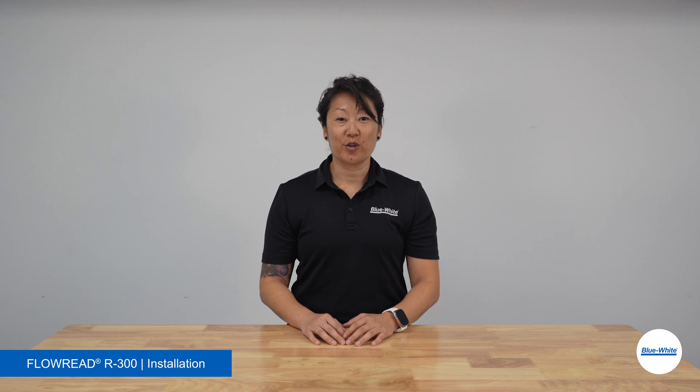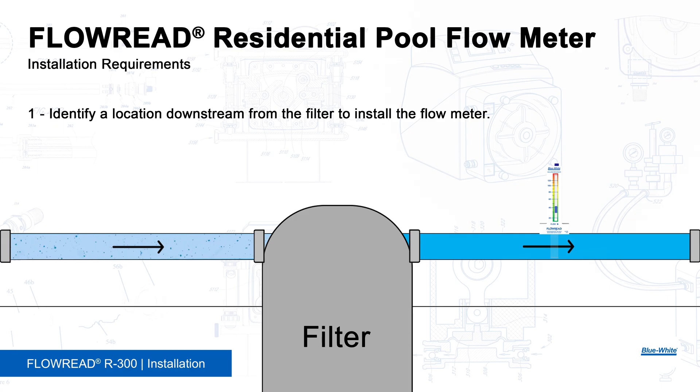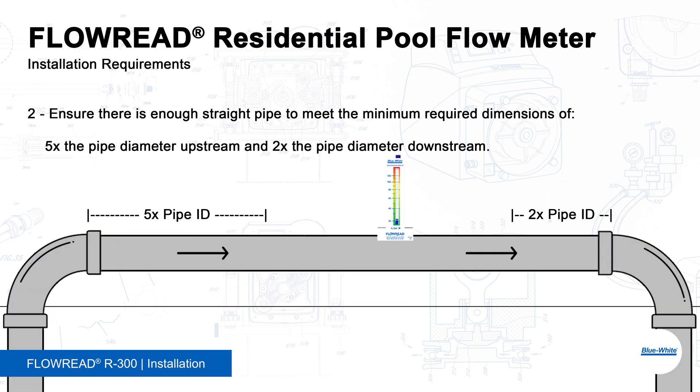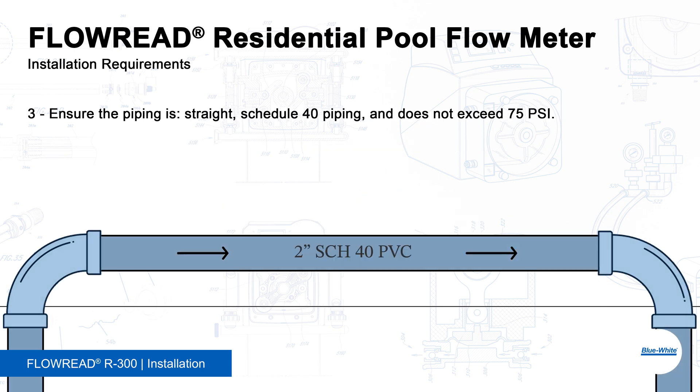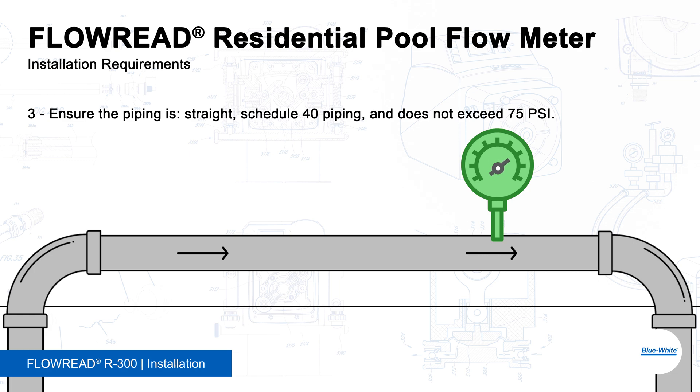Before we install the R300, let's review the installation requirements. 1. Identify a location downstream from the filter to install the Flow Meter — this will prevent debris from clogging the meter. 2. Ensure there is enough straight pipe to meet the minimum required dimensions of 5 times the pipe diameter upstream and 2 times the pipe diameter downstream. 3. Ensure the piping is straight, is schedule 40, and does not exceed 75 psi.